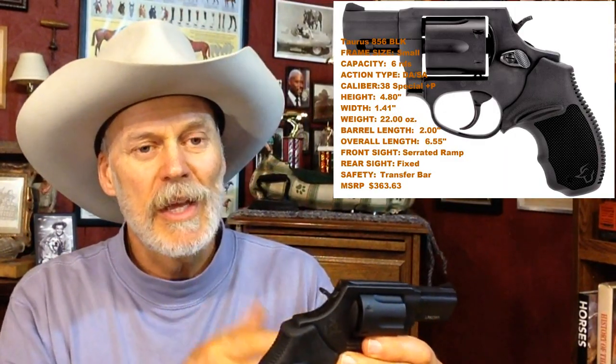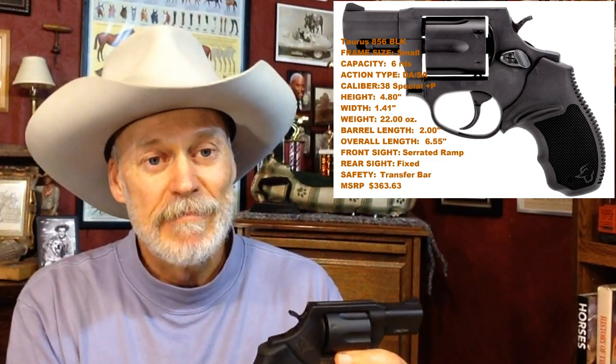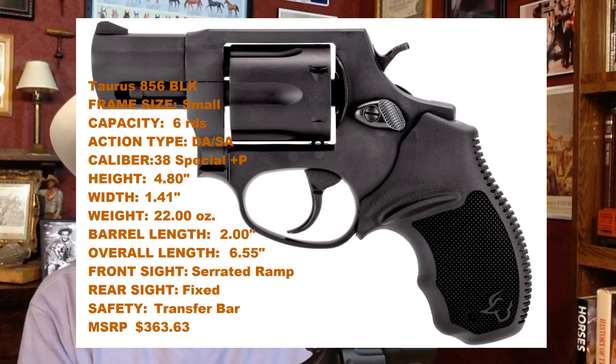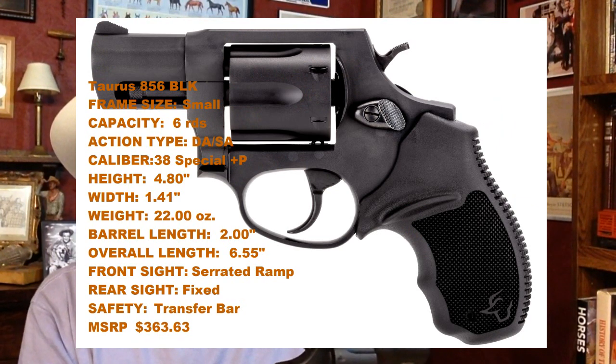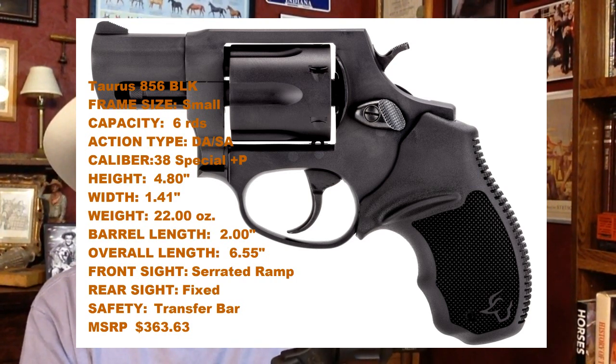Same frame size — basically they're showing it on their website as the small frame. And I'm going to take from that that it's probably pretty much the same frame size as the old 85. It's pretty identical in size to a J frame. It'll fit in a J frame holster, and it'll fit in my holster for the SP101.